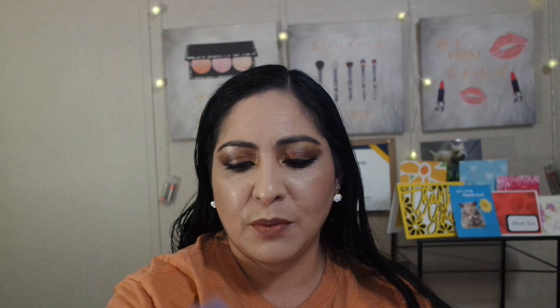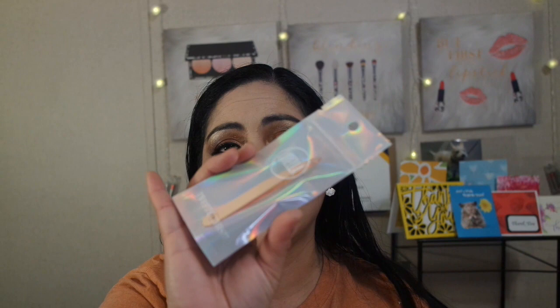We got a Lorella tweezer, but not just any kind of tweezer — it is rose gold-plated. Nice! And I love the slanted tip. Those are one of my favorite kinds of tweezers, the ones that have the slanted tip. So I am glad to receive that.